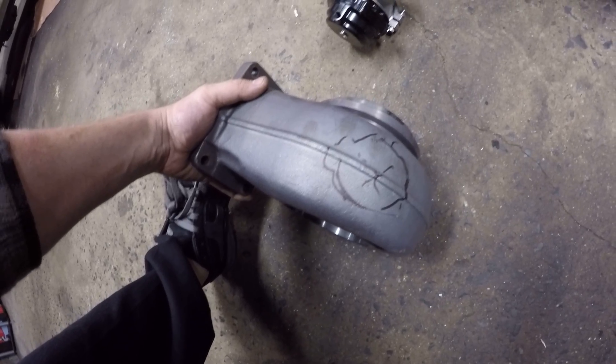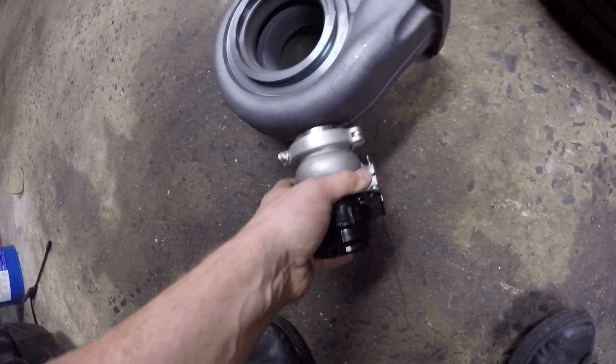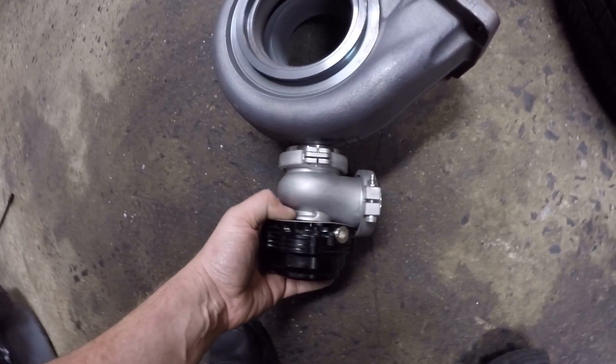What we're going to do is put the wastegate right about there — that's the best spot to definitely evacuate some wastegate gases, right in the turbine housing.